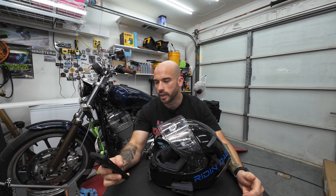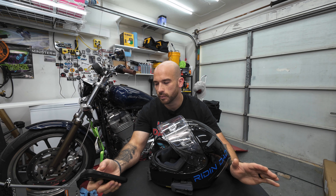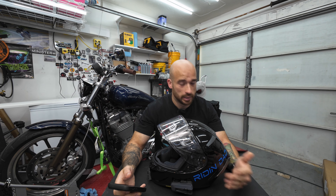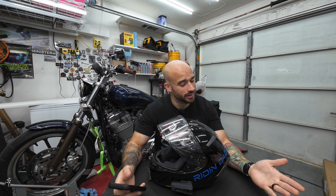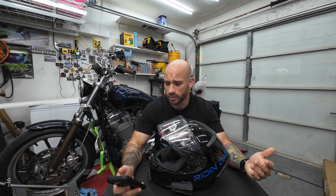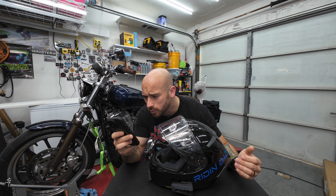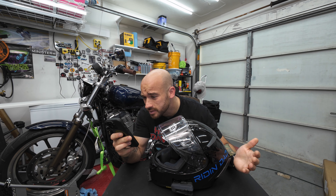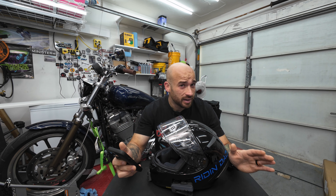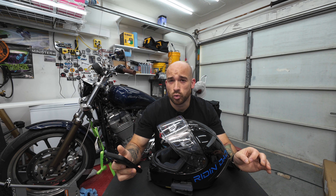Alright, so right off the get-go we're going to talk about some of the facts about the X14. One — it's discontinued. Unfortunately I waited too long, probably, to do this video. I've actually had this helmet for I think about three years. I think I purchased it in like late 2022, though of course I didn't take a picture of the date I ordered it.